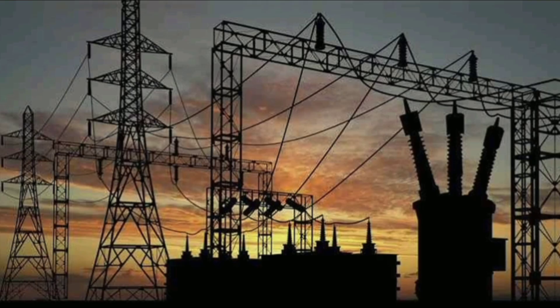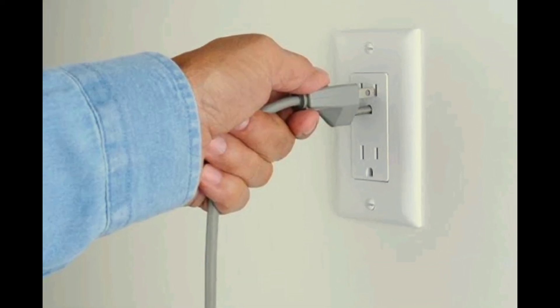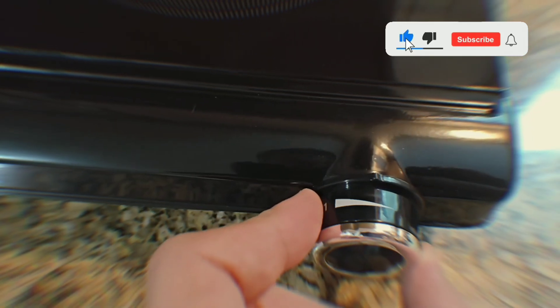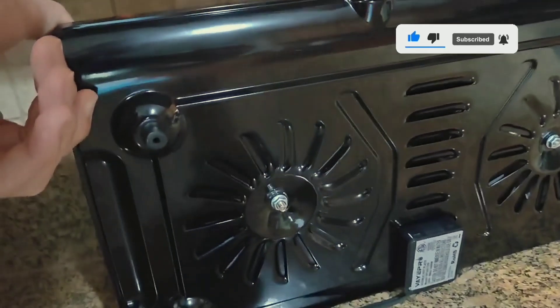Number 4: the power supply. The hot plate is plugged into a wall outlet, thereby allowing electrical current to flow into the heating element when turned on. In addition, some hot plates come with a cooling fan or vent, which helps dissipate heat and prevent overheating.